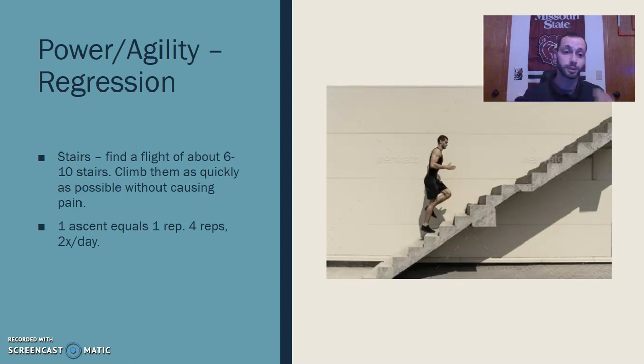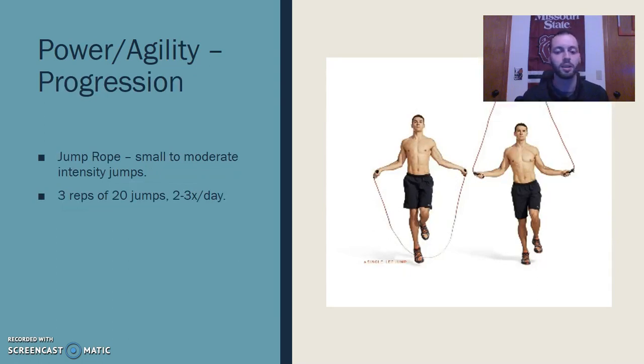If jump squats are too hard, we can go to running stairs — a great way to activate many of the same muscles in a much more controlled way than explosive jumping and landing. For progression, if that's too easy, we're going to do some jump roping. This is a great way to get explosiveness, power, and agility back into those ankle ligaments. This may be much later in the rehab program, but I want to get him back to this as soon as possible.